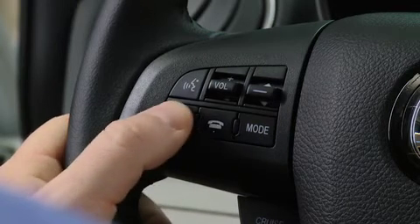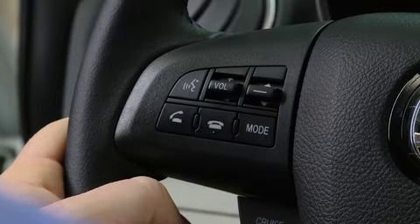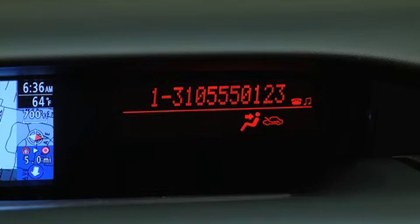To make a call, press and release the Pick Up or Talk button. After the beep, say Dial. Number, please. Say the number — for example, 310-555-0123. After the beep, continue to add numbers, or say Go back to re-enter the last entered numbers, or press the Pick Up button to execute dialing.